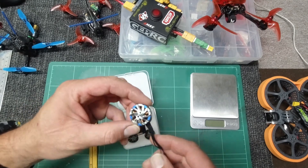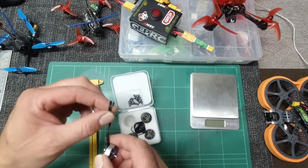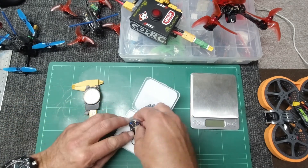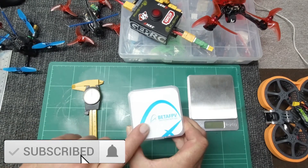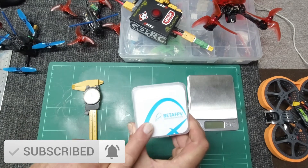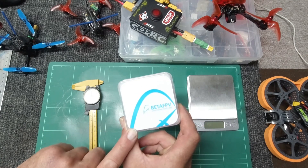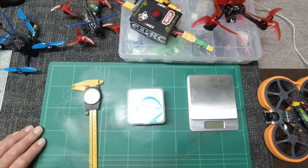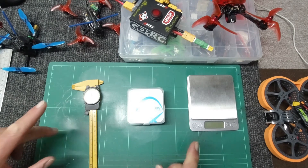Really nice quality feel with these — I think these are going to perform really well. Check out their website, there'll be a link down below. I think these are going to be super smooth. Smash on that bell guys, smash on that thumb. I'll get the BetaFPV 2004s attached to something so we can have a proper look. Can't wait. Thanks for stopping by. See you real soon — in the sky, on the workbench. SkyPilot, catch you later.